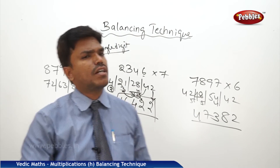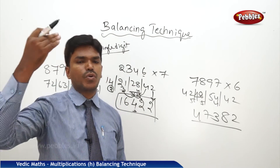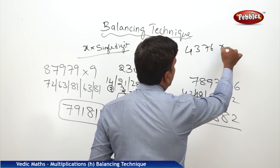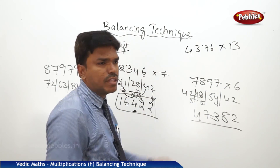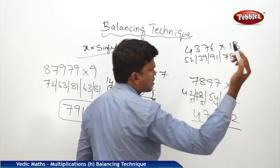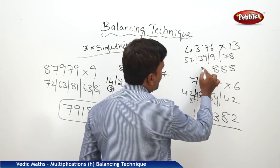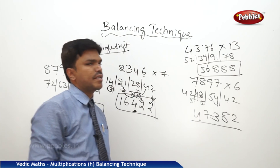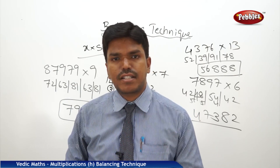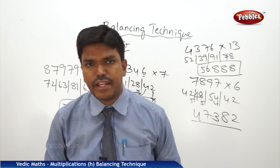You can extend the same thing to tables up to 20 or whatever number you know. For example, let's take 4376 into 13. I know the 13 table: 13×4=52, 13×3=39, 13×7=91, 13×6=78. Now just simply balance: drop 8, carry 7; 91 plus 7 is 98 — drop 8, carry 9; 39 plus 9 is 48 — drop 8, carry 4; 52 plus 4 is 56. So my answer is 5688. Like this, we can calculate any given number into a single digit using the balancing technique. It's very easy, and this balancing technique we are also going to use in many other areas.